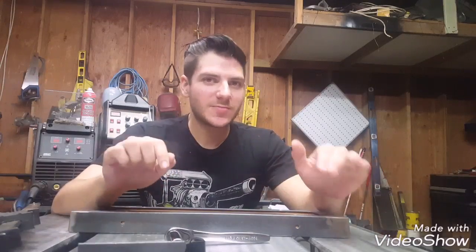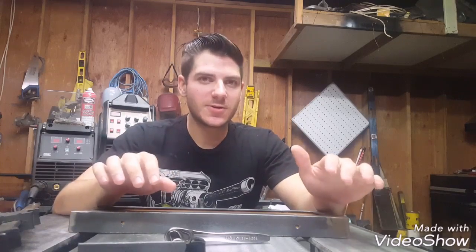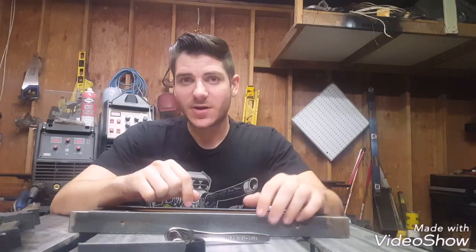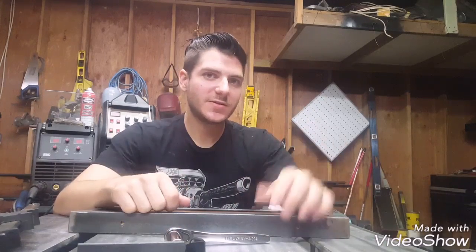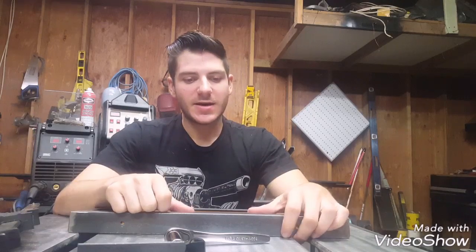Alright guys, I think that about wraps it up for this episode of Fabrication 101. On the next episode, I'm going to be building out the frame, and I'll show you some shrinkage details and techniques to deal with distortion on angle iron. Anyways, if you like this video, give it a thumbs up. If you'd like to see future videos, subscribe, and check out my Instagram, 5thStreetFab, if you haven't. Thank you for watching.